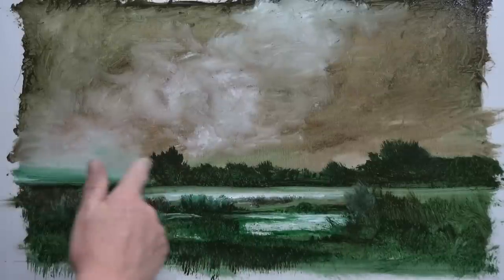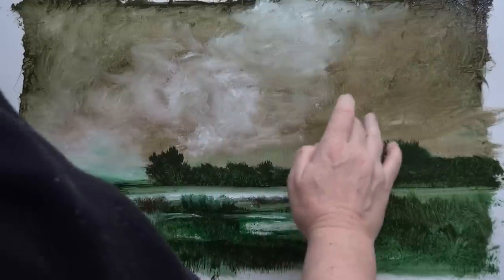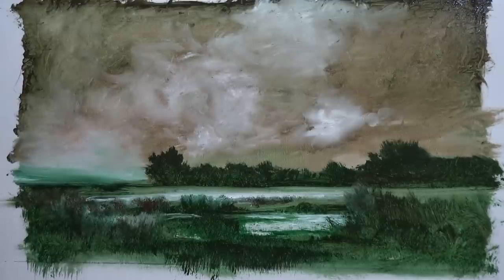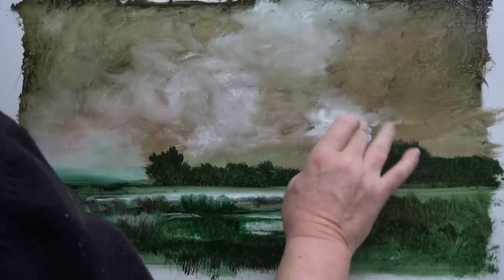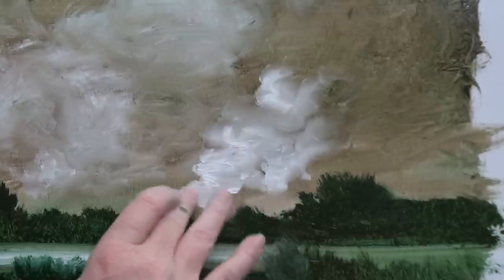I've got some light there and this slightly dreamy bit of green haze which I'll work on more in a minute, but it definitely needs more white in here. By the way, I don't always use my fingers for putting white paint on — I'm just doing it to show off, no, just to show you that you don't need a brush. You can paint with your fingers; it's quite a quick way of getting paint from the palette onto there.